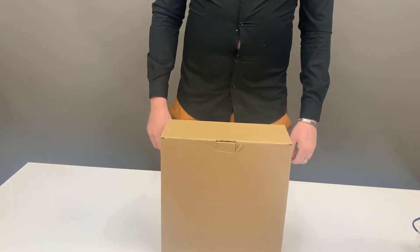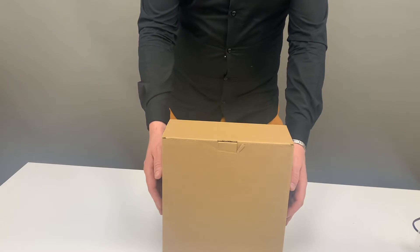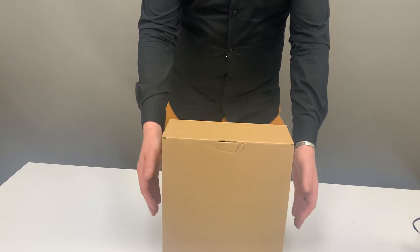Welcome to Incubators Africa. In today's video we'll be describing how to unbox and what you get with your 9E incubator.